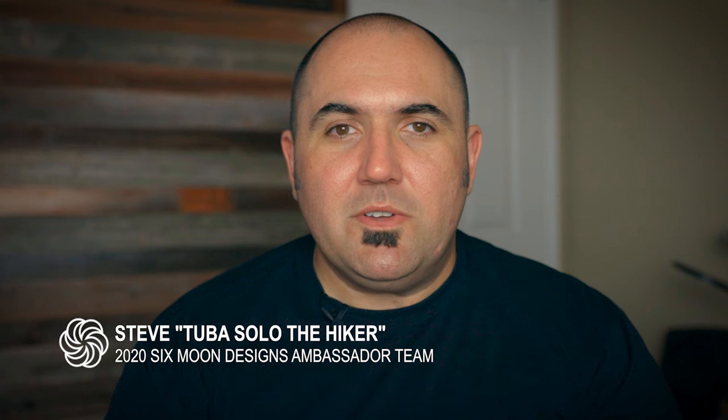What's up everybody, my name is Steven. This channel is all about hiking, backpacking, and enjoying the outdoors in Southern California and beyond. If that interests you, consider subscribing. Now let's get to my overview and review of the Swift X pack by Six Moon Designs.